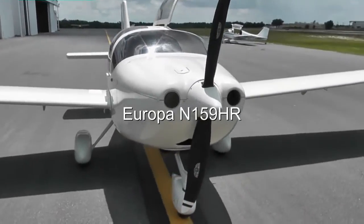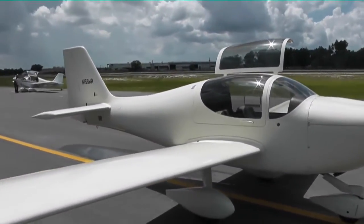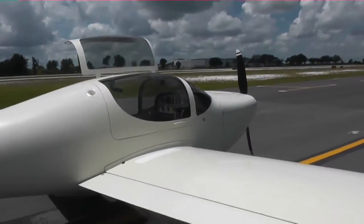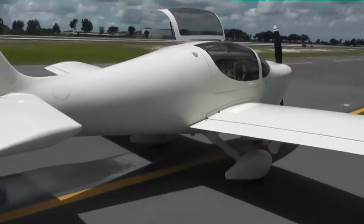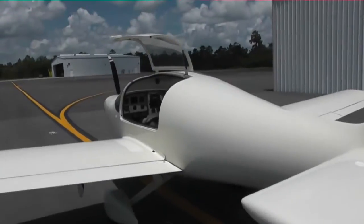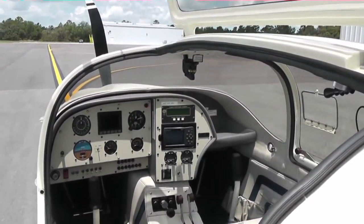This is a Jabiru-equipped Europa 159 Hotel Romeo. This aircraft was modified at Custom Flight Creations for cooling, and we're going to go up and test fly it to make sure everything is set for the customer to pick up the aircraft. 159 Hotel Romeo has a complete set of wheel pants and speed kit. The aircraft is equipped with a very good VFR panel — that's a Garmin 296 in there right now, and it'll take any of the Garmin series.